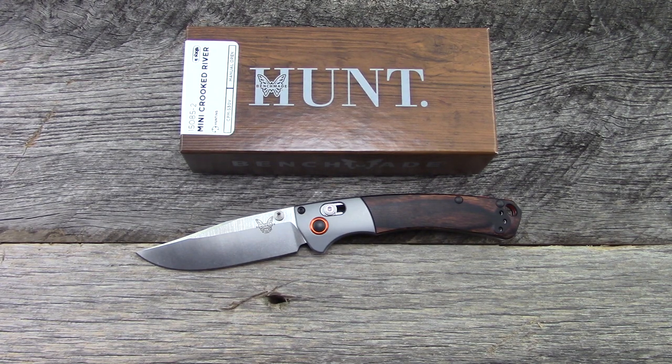Hey everyone, as always, thanks for tuning in. We're going to take a look at the Benchmade Mini Crooked River in this video. And man, this knife has caused quite a bit of excitement.